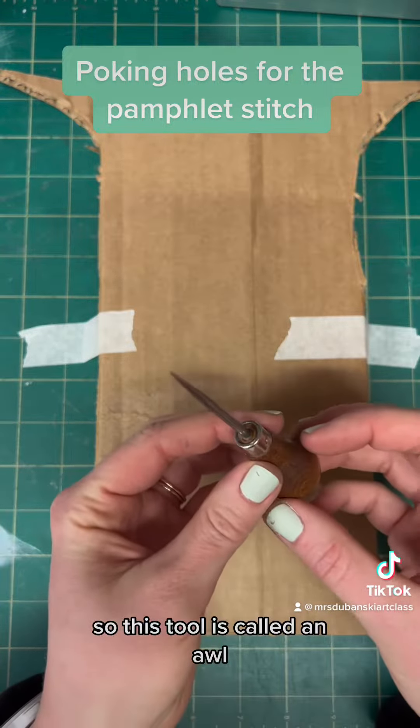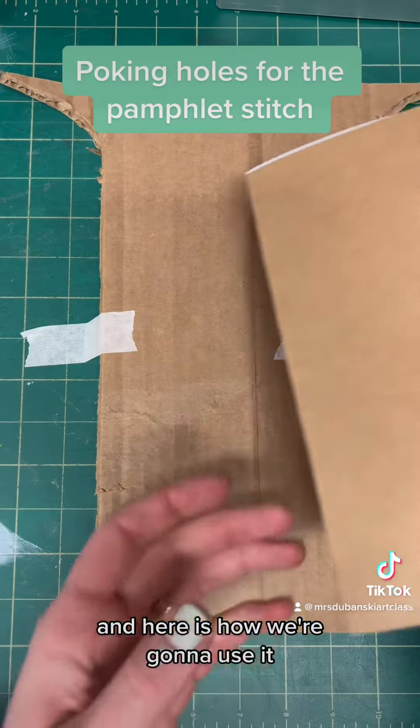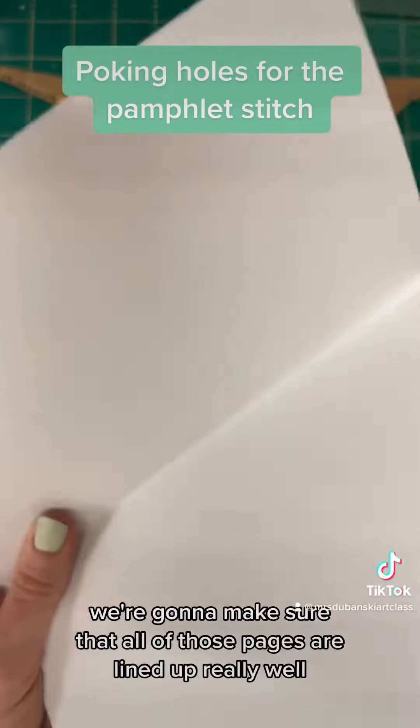This tool is called an awl — A-W-L. It's very pokey, so please be careful. Here is how we're going to use it: we're going to open up our book with the nestled pages all together.